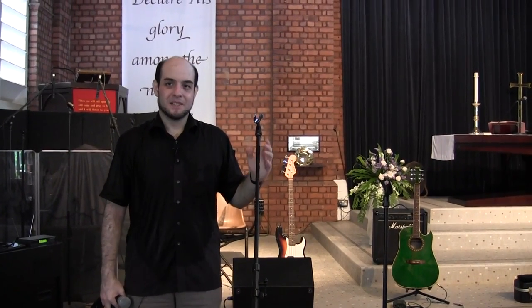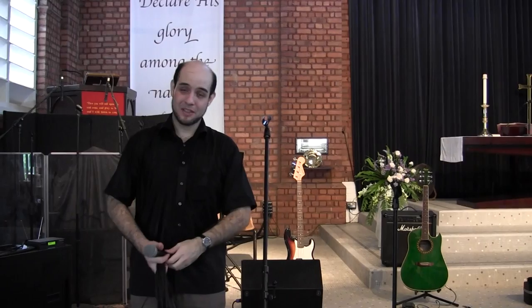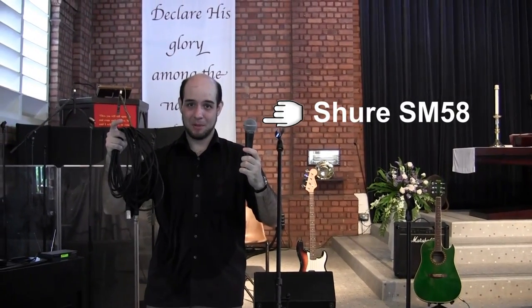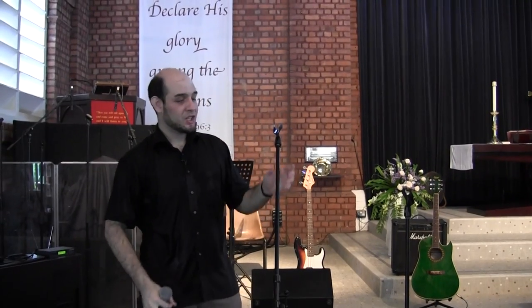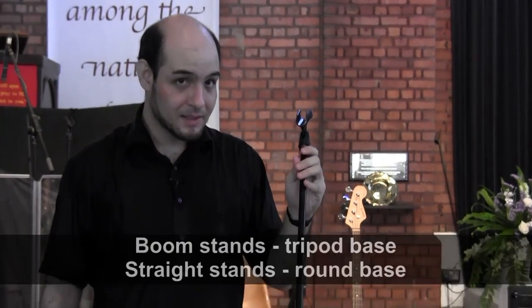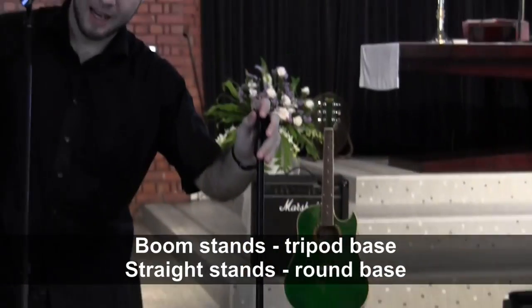When it comes to connecting singers to the PA system, obviously you'll need a microphone and you'll need a microphone cable. The other thing is you'll need a mic stand. Now we've got two types of mic stands: we've got boom stands and we've got straight stands.